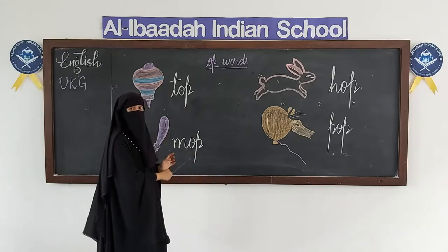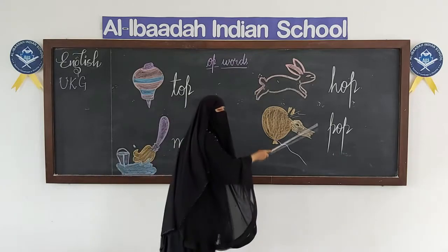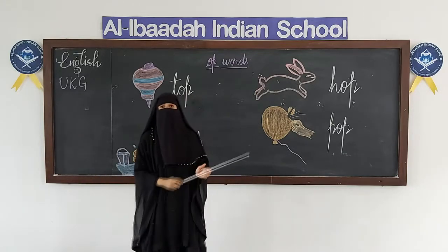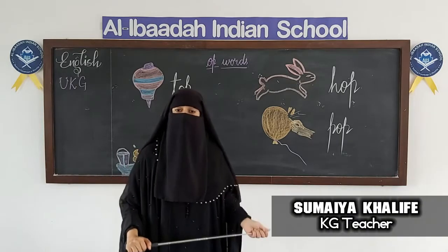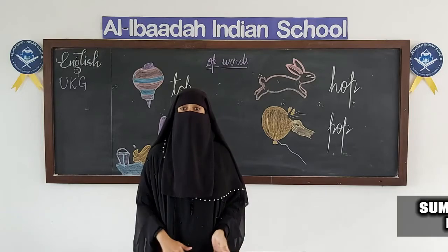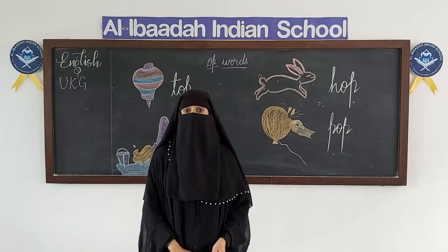T-O-P, top. M-O-P, mop. H-O-P, hop. P-O-P, pop. Learn these words at home by writing. We'll meet again in the next video. Stay safe. Jazakumullahu khaira. Assalamualaikum warahmatullahi wabarakatuh.